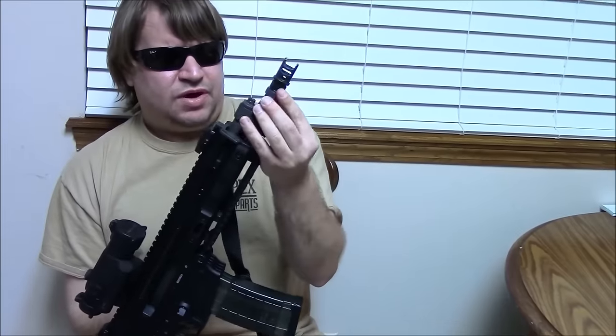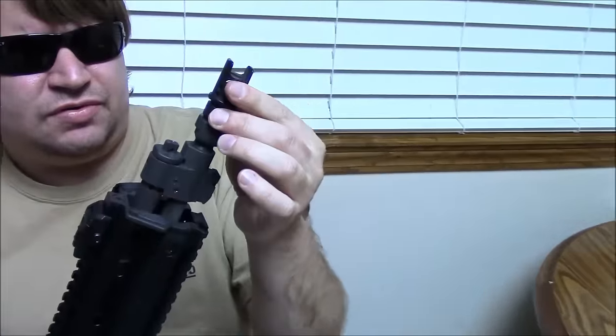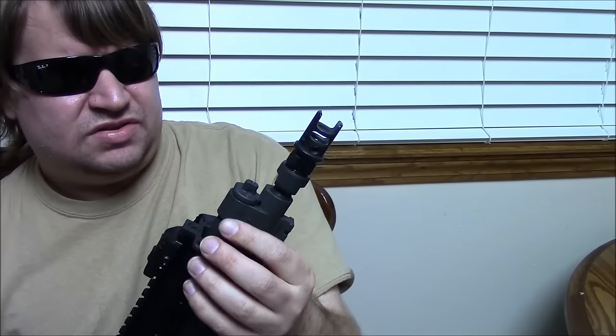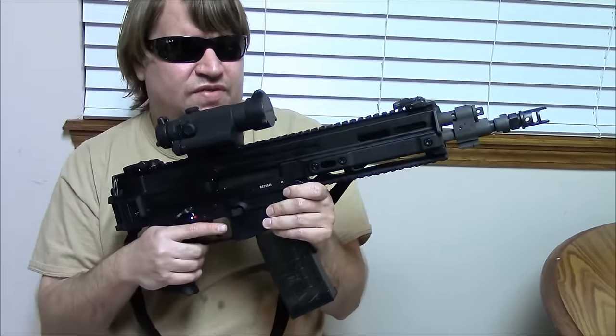I do plan to take this muzzle brake off and put on an original Czech military birdcage flash hider — I ordered one from the Czech Republic and it came in but hasn't been installed yet. We'll do that next time to give it the original military look. I will also file my Form 1 for it and get a stock for it as an SBR. The stocks are starting to become available and you can find them on GunBroker.